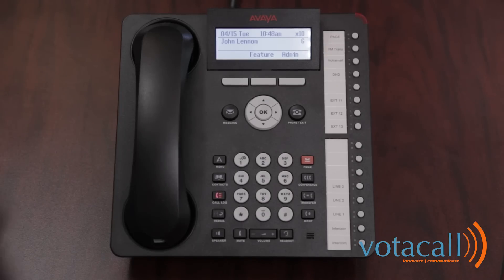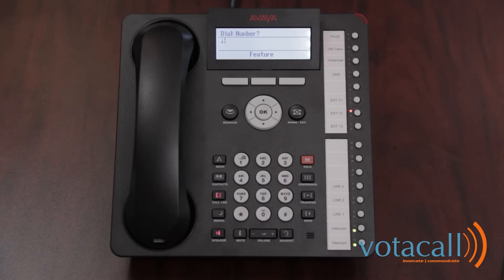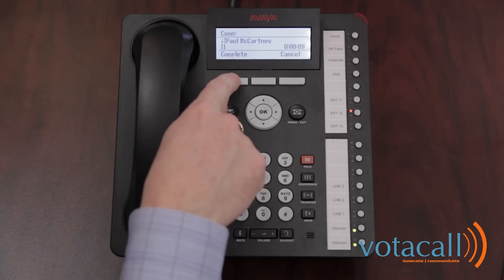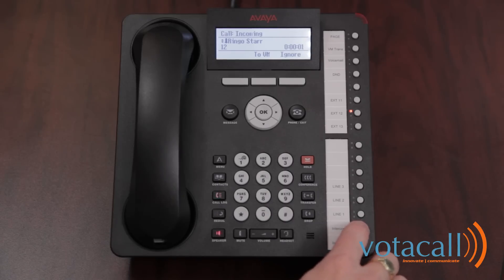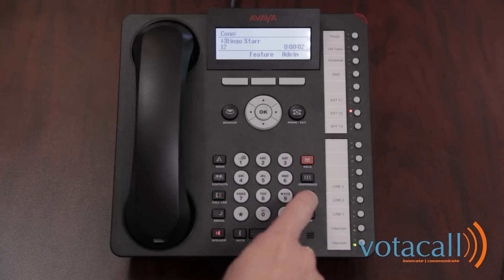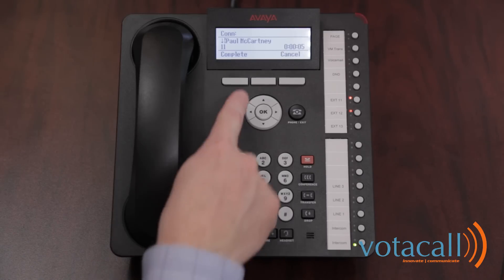Now we'll practice transferring your call. First the call comes in and you answer it. To transfer, press the transfer key and then dial the extension number of the person you're trying to transfer the call to. Once they answer, to complete the transfer, you can either hang up, place down the handset, or press complete. You'll see the call has now gone from your phone and the other two parties are now talking.